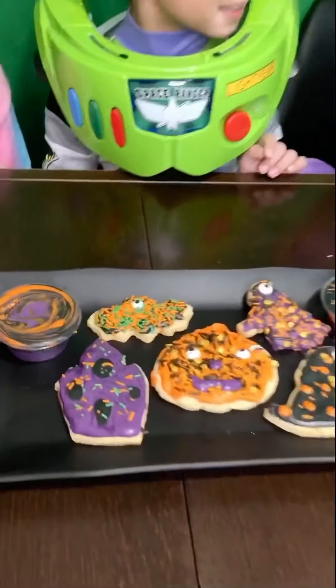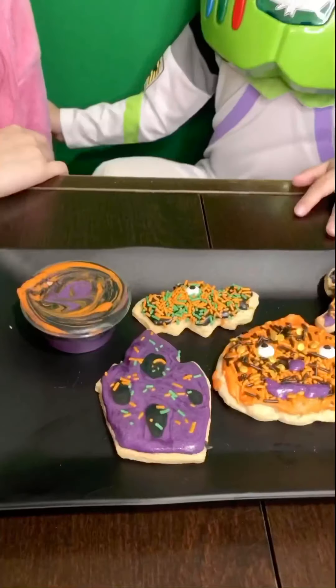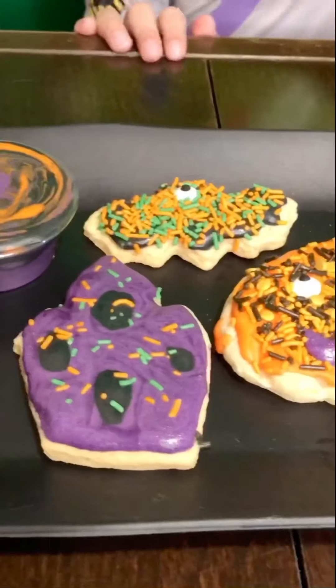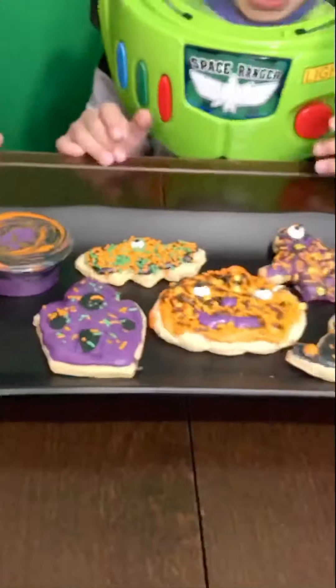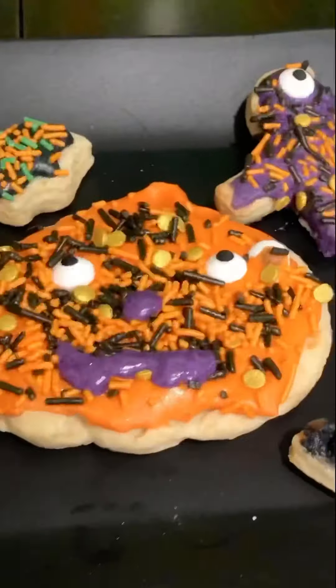So we finished our cookies! And the sugar ice cream! Good day! We're gonna get our cookies!